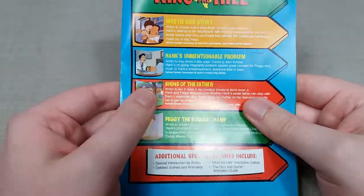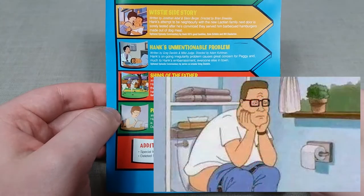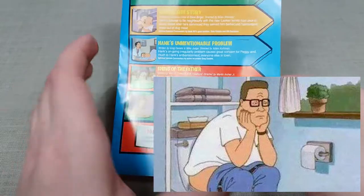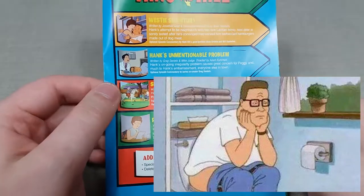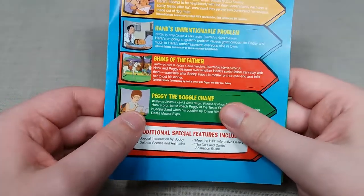Next up is Hank's Unmentionable Problem, where he's struggling to go number two, which suddenly makes its way around town as talk of the town. It was just hilarious to witness Hank's reaction to that kind of problem.